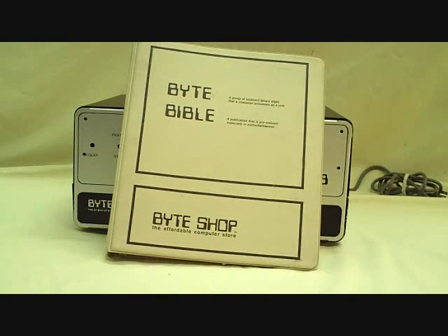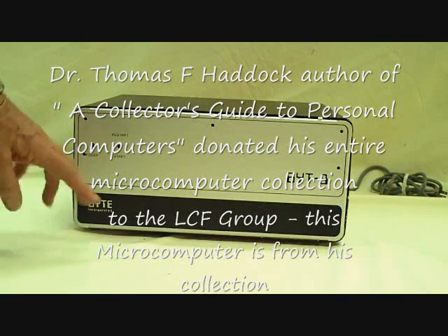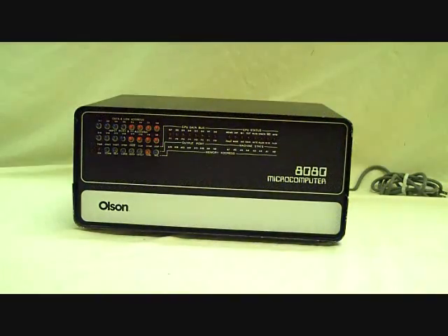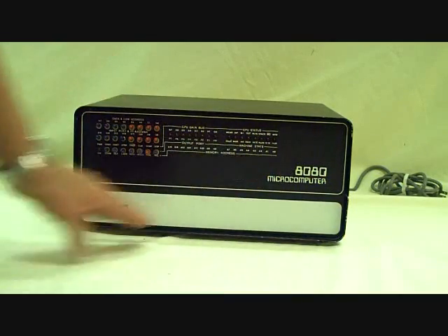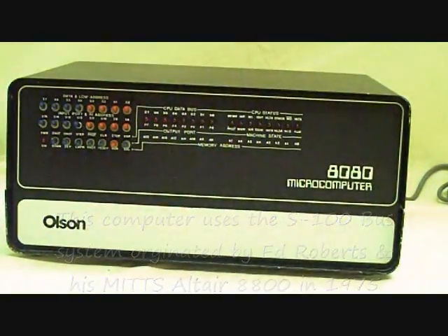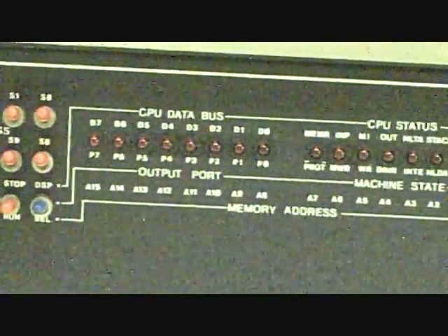It was sold in several configurations. You can see the front panel there — just reset, start, and power. Now this computer actually used a full front panel and was customized for Olsen as the 8080 microcomputer. But it's a Byte 8 computer just with some custom labeling on it, and it's simply an 8080 microprocessor based computer. It uses the S100 bus inside, so S100 cards can all be used with this computer.